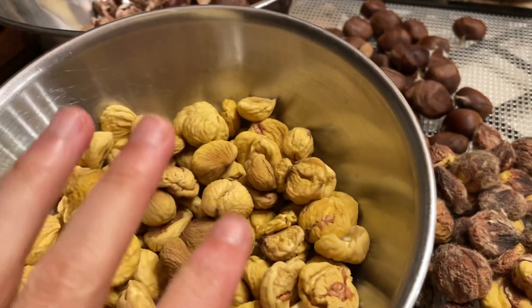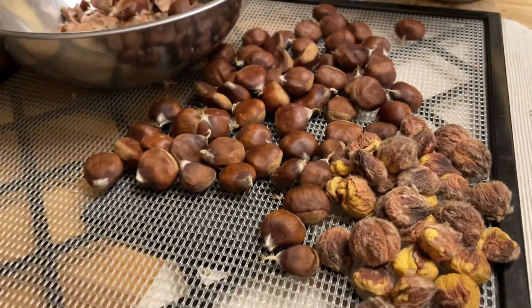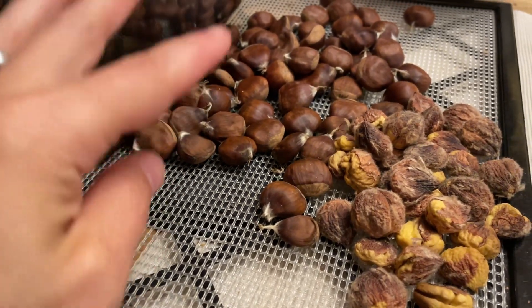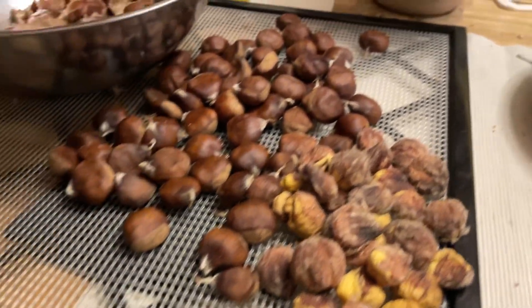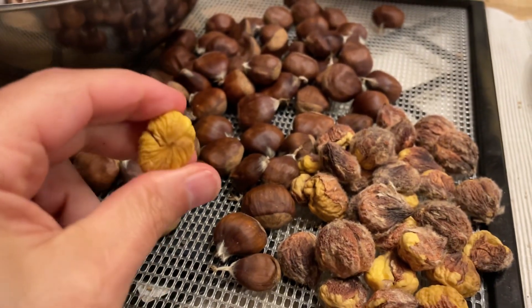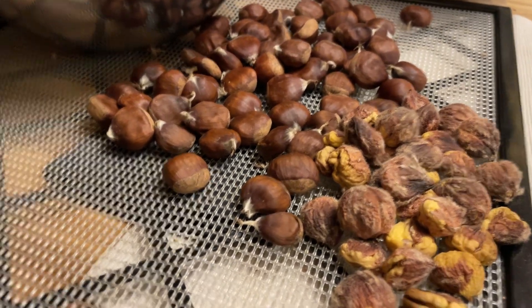So my findings are: either peel them before you put them in the dehydrator, or if that takes too long — and it does if you've got lots of pounds — just score an X in them and let them dry out like that. You end up with perfectly usable, basically rock-hard chestnuts that are good until who knows when, probably years.